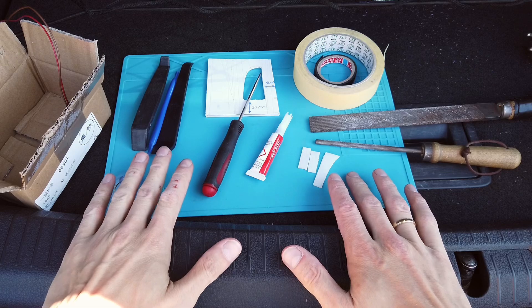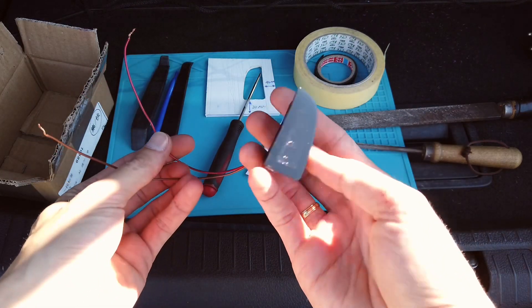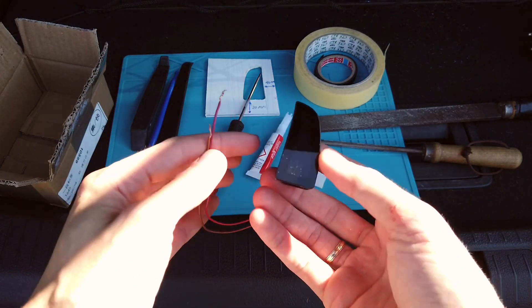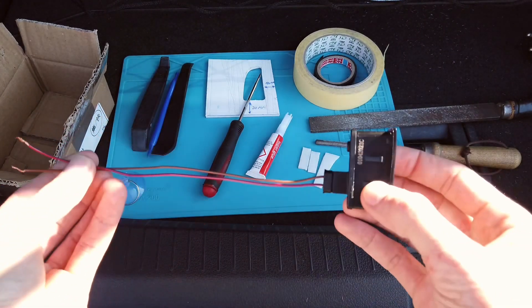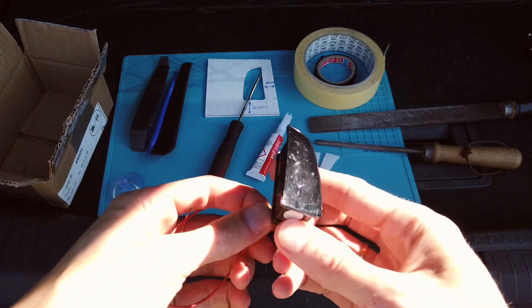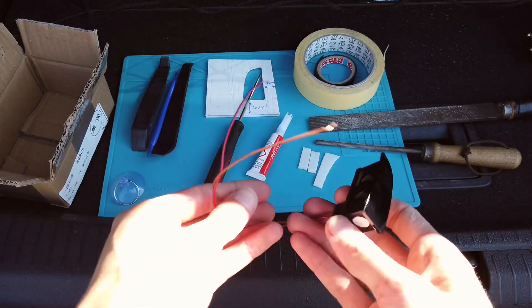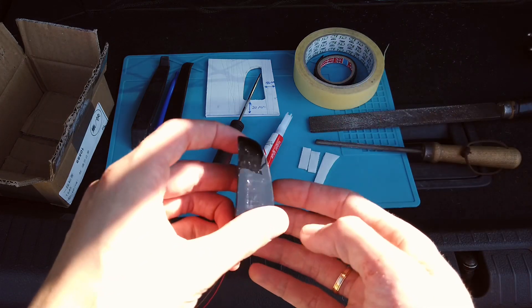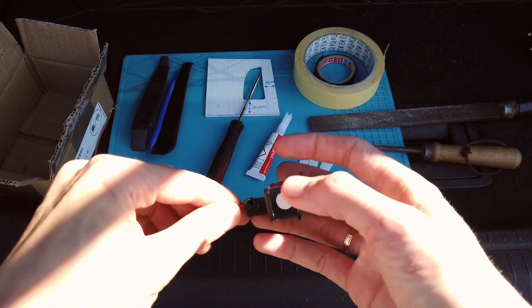First of all, parts and tools that we need. We need a set of blind spot monitoring lights. This is a set for Volkswagen Passat V8 or Volkswagen R10 and it came with 20 centimeters of cable and a connector. I got this on Aliexpress — it's linked in the description below. It was fairly cheap and the brightness is very good.